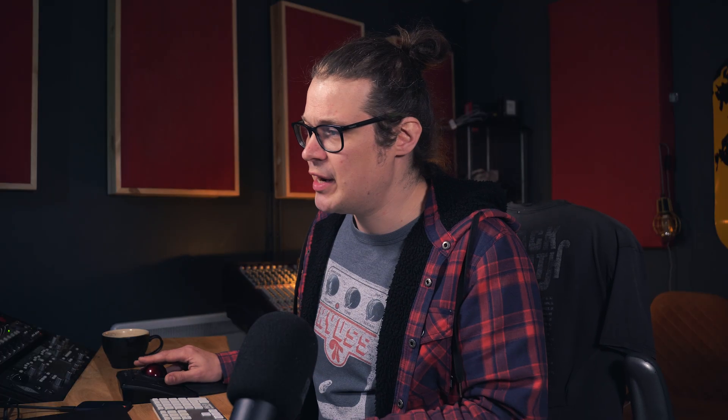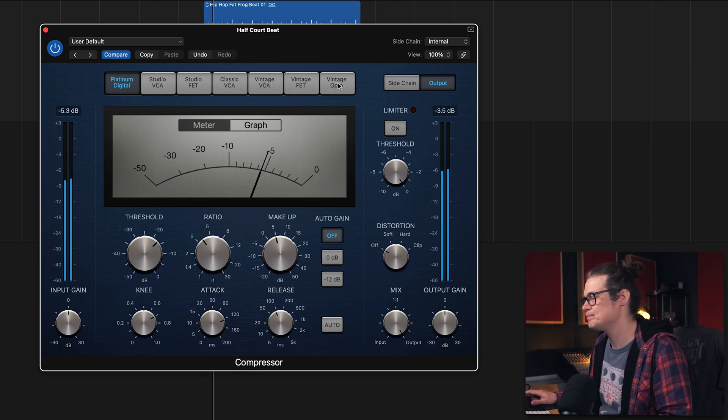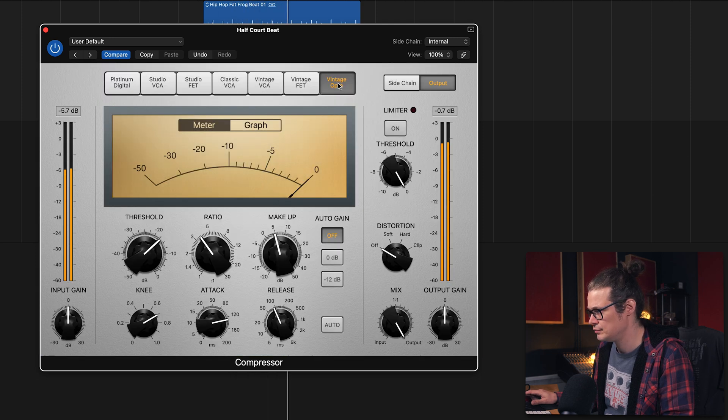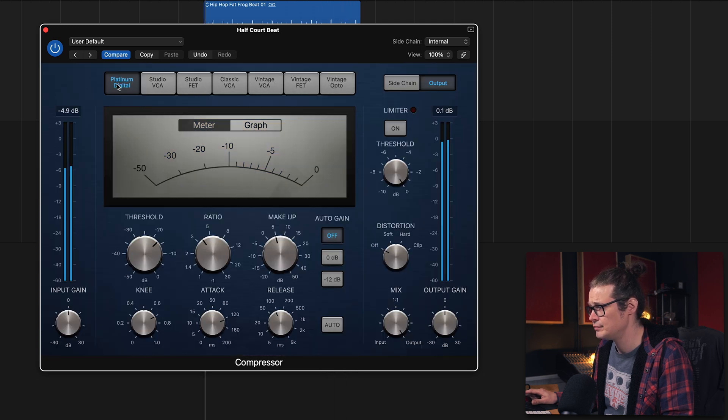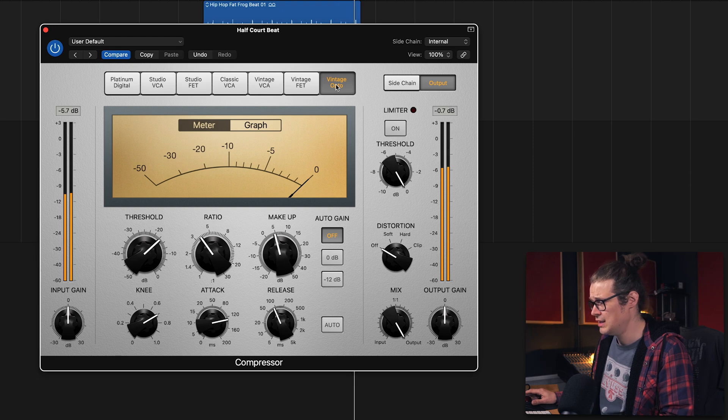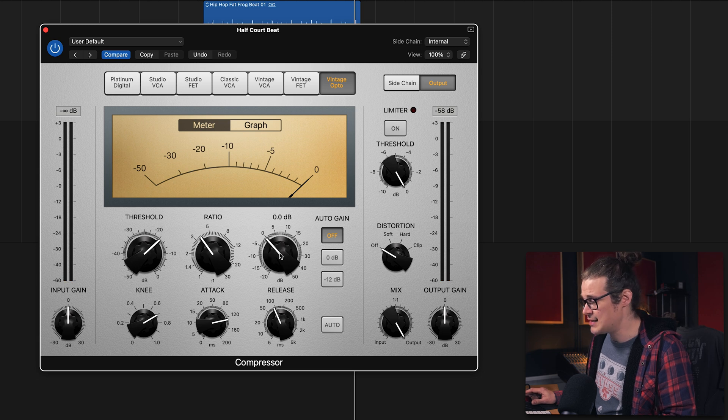Take a listen to what happens when I start on Platinum Digital and then go across to Vintage Opto. It's basically doing nothing — it's just making stuff louder because I've got that makeup gain at 5 dB. If I bring that down to zero and just bypass and bring it back in on the Vintage Opto, you're not going to hear any difference.